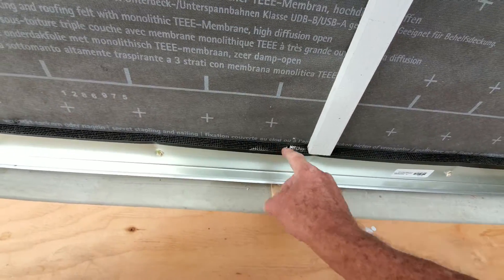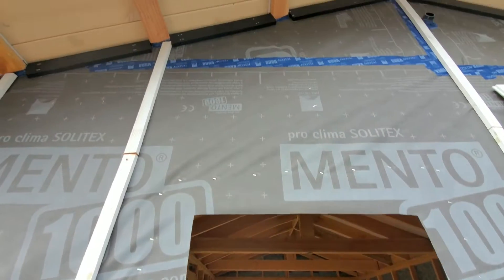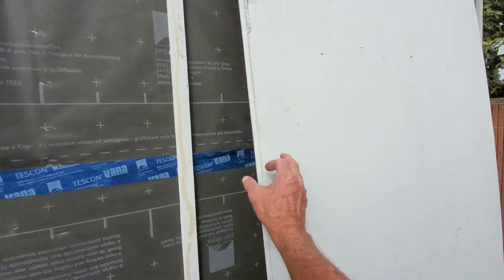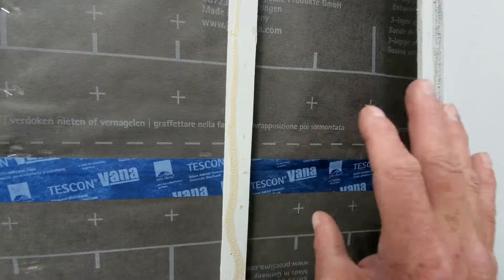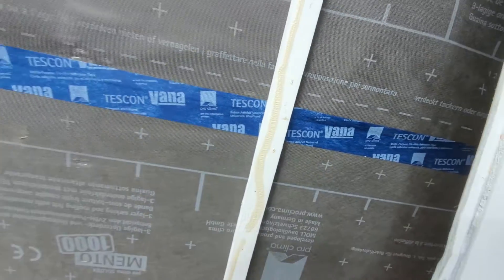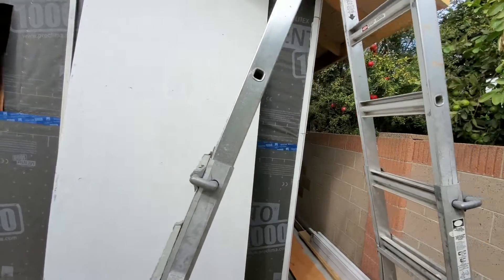We've got venting down low, and if you look, we have venting up high. We're actually priming the backs before we stick them up. We've also got our furring strips primed — and there's the raw wood for comparison — so we're priming all six sides of our material.